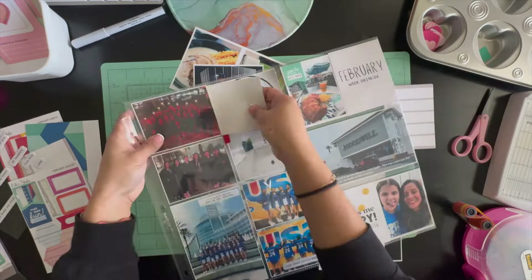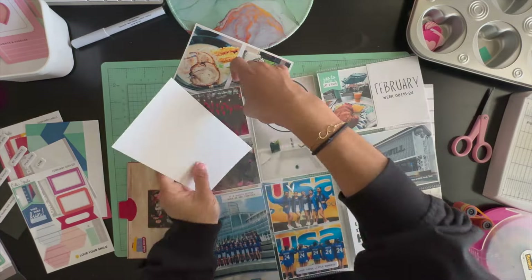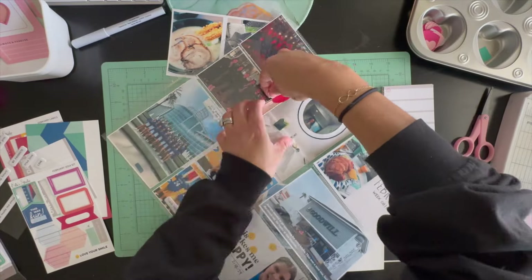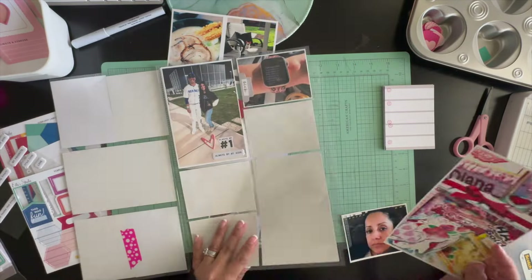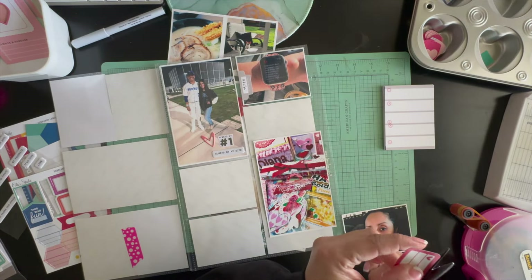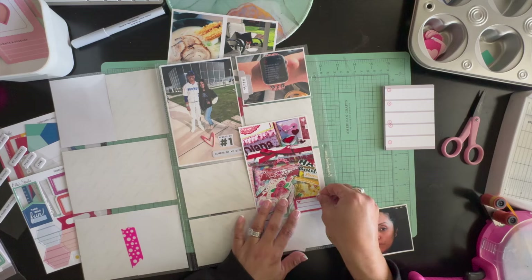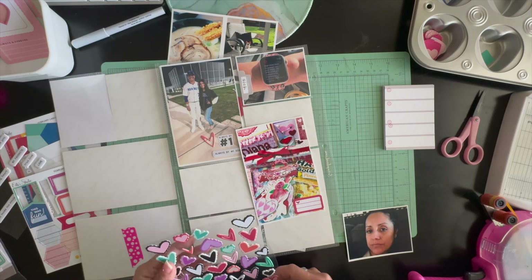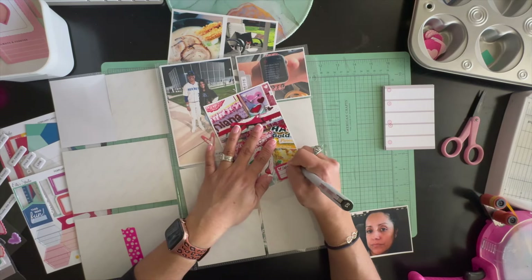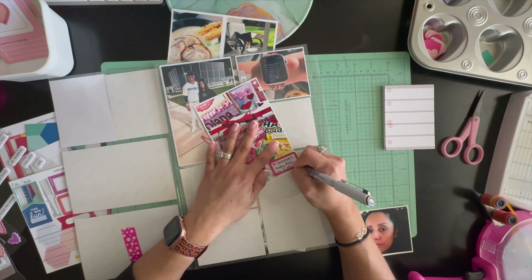Moving on, the two three by fours on top were pictures of us heading into town. I had to charge my car in the Bakersfield area, so we charged up and had some ramen at our favorite ramen place. The next three by four picture is of my doggies — they were all sunbathing on our brand new patio cushions. They've already made it their home! I added some little puffy heart stickers from the add-ons.